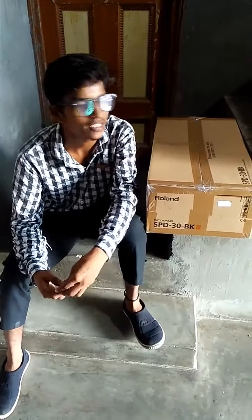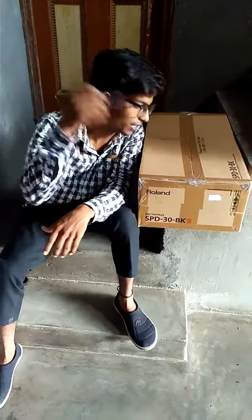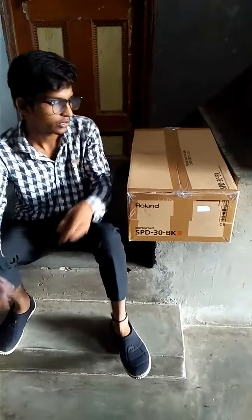Hi guys, this is Vinod and you are watching Vinod Thor Music Everything. Today's video is an unboxing of the Ronin 20x PD 30 version 2 pad. So, let's begin.